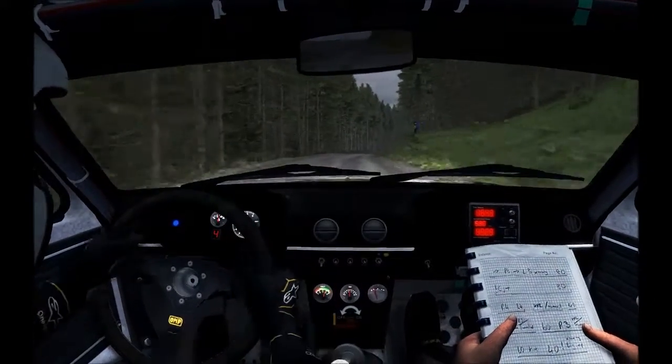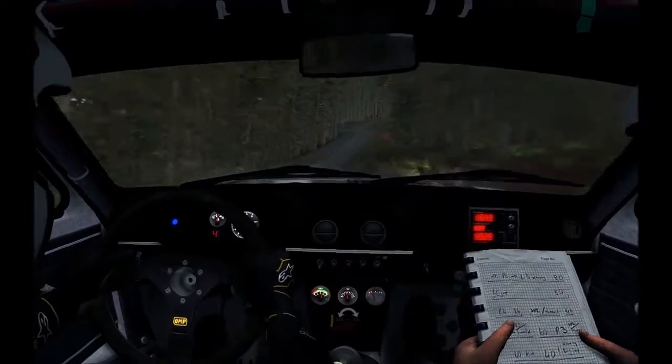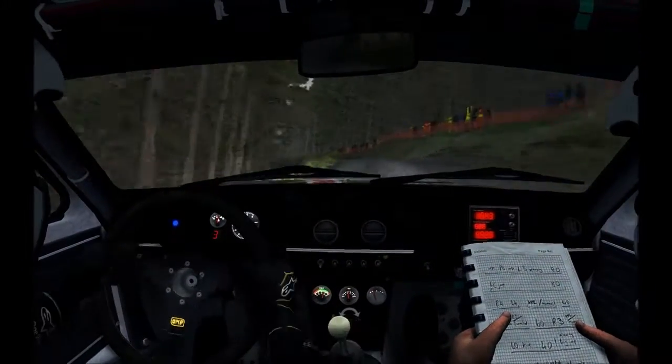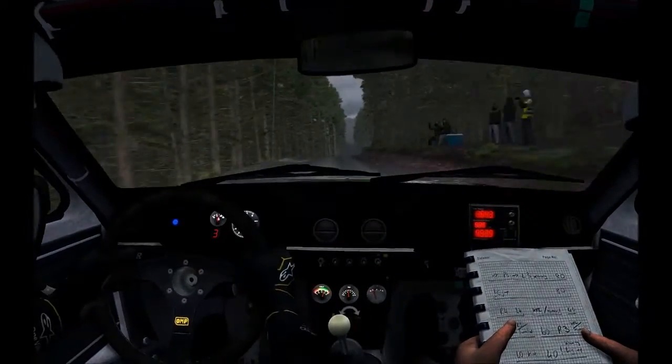Dip right 6, and left 5 half long over crest, 100. Keep right over crest, 80. Keep left over crest, 80 over crest.